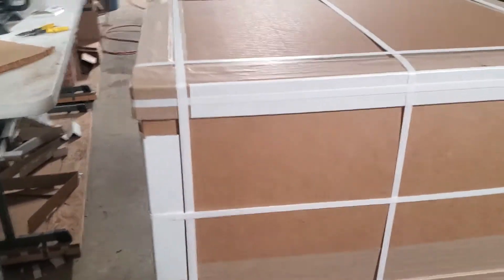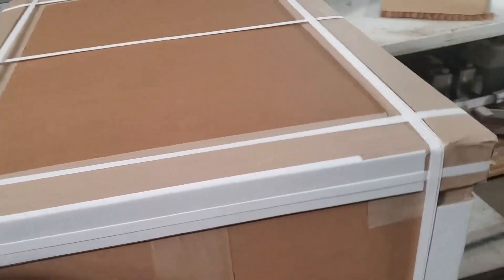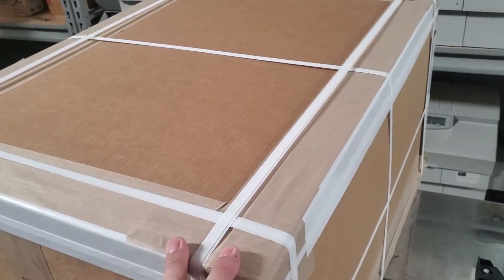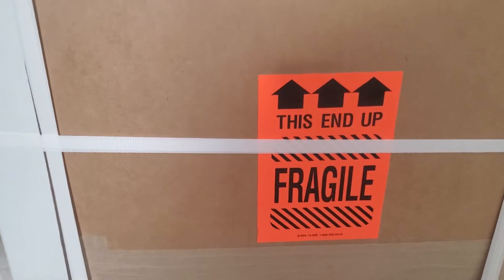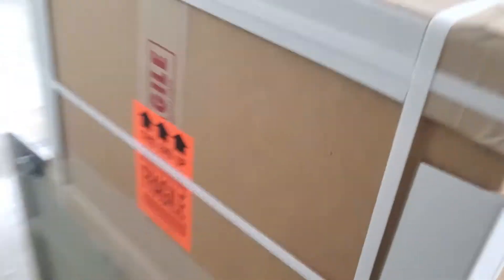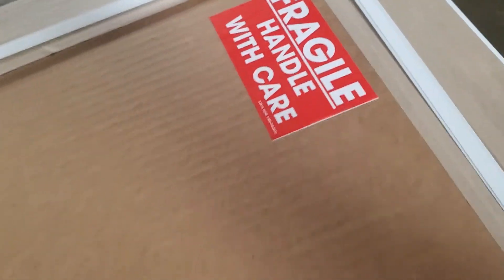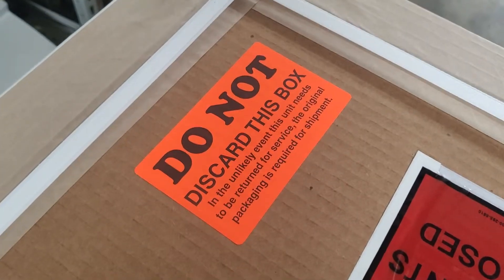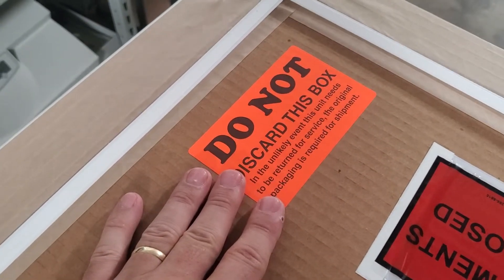We have never had any shipping-related damage in more than two years of using this system. In addition to how we reinforce the box, we also put some precautionary labeling on it — the fragile type — and we properly label it: fragile, this end up, on all sides. We also label the top with delicate instrument, handle with care labeling, as well as fragile handle with care. We also label the box: do not discard — so people are aware this is packaging that should be retained should they ever need to ship their data card, whether to us or just to transport to a different location.